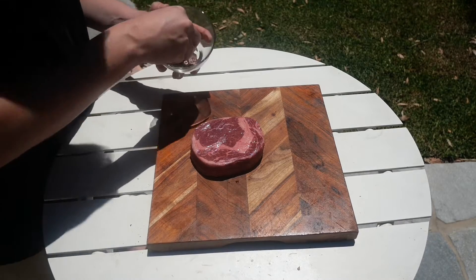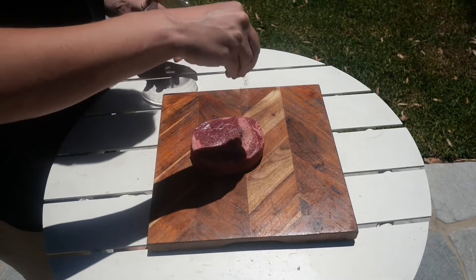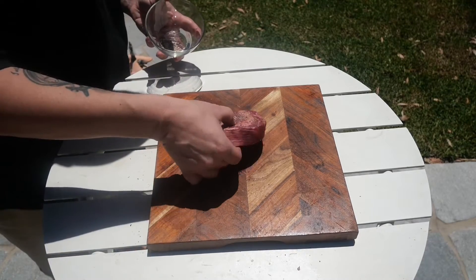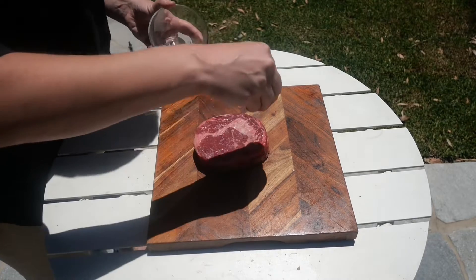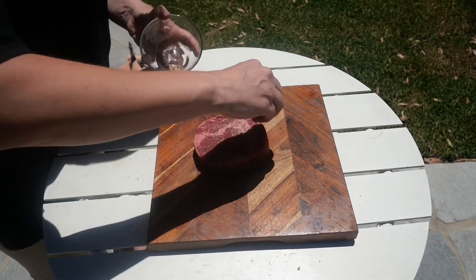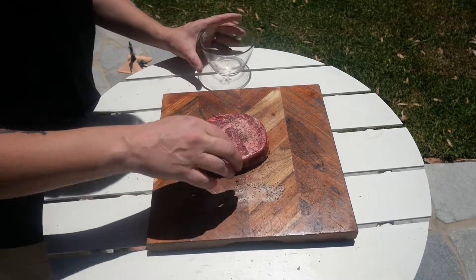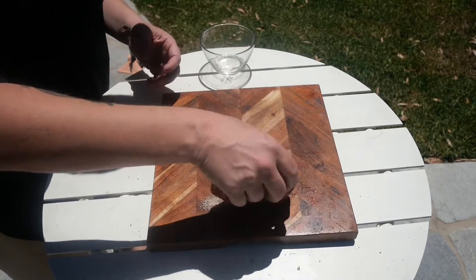With this piece of steak, I'm going to let the meat be the hero, so I'm not going to over season it. Simply just some salt and pepper on both sides — not a huge amount, just enough to give it some additional flavour.